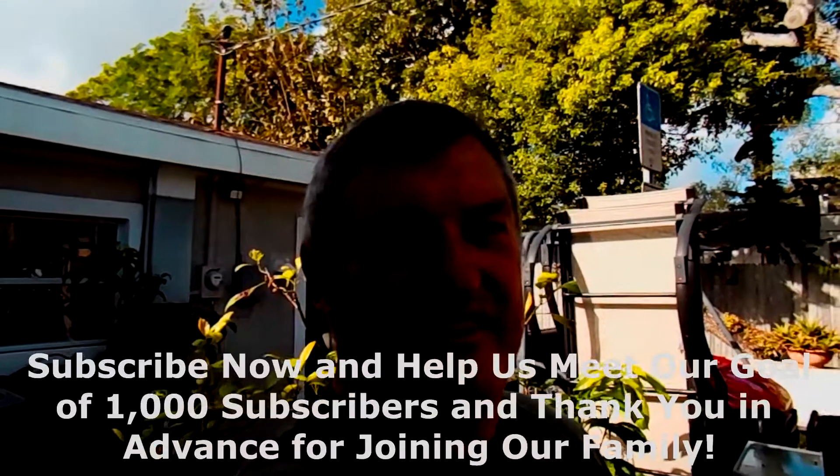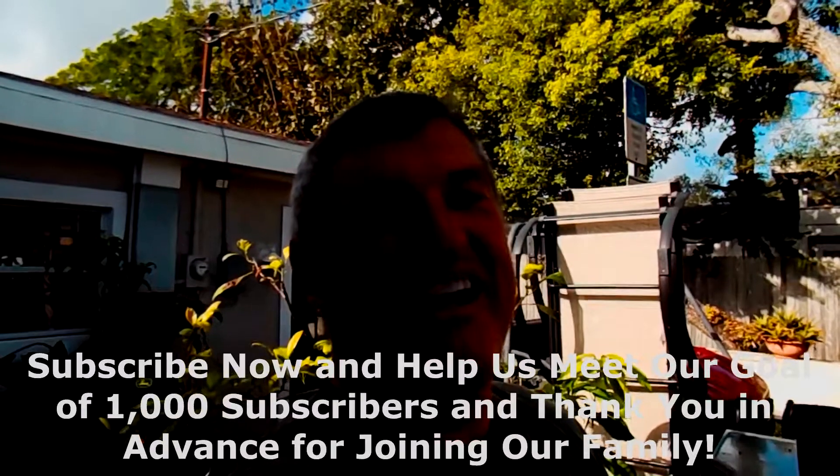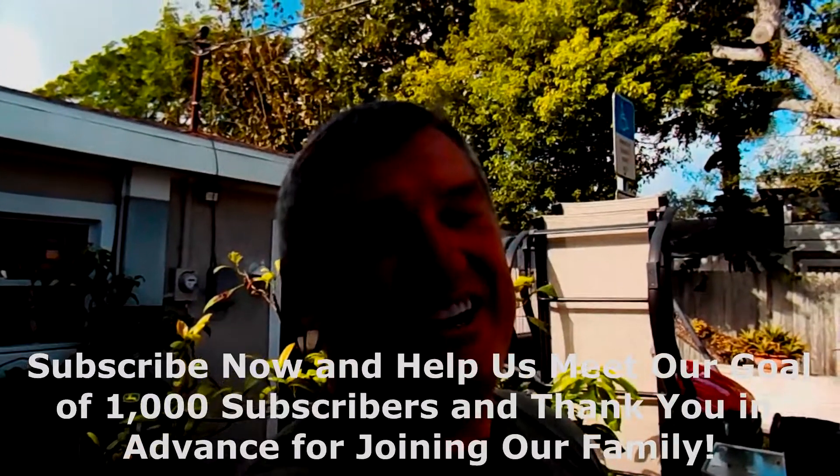Thank you for coming to the Miller Family Farm Trust channel. We love making these videos — I love everything outdoors and I know you do too, that's why you're watching. Make sure you subscribe and help us meet the challenge of 1,000 subscribers in the next month so we can start getting paid from YouTube. Click the bell button too so you get notified when we put the next video up. Leave a comment and tell us how your organic ginger and turmeric growing is going, and if you have any tips or tricks for our family. Thank you so much and we'll see you again very soon.